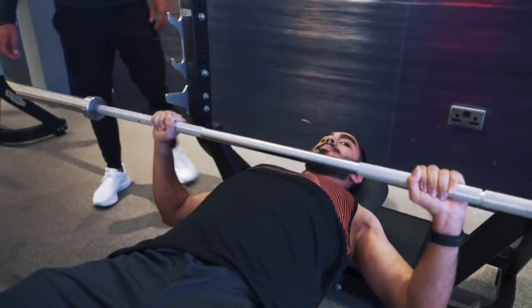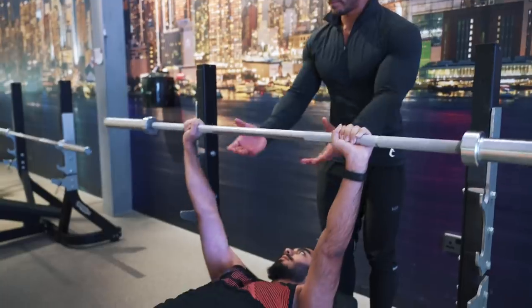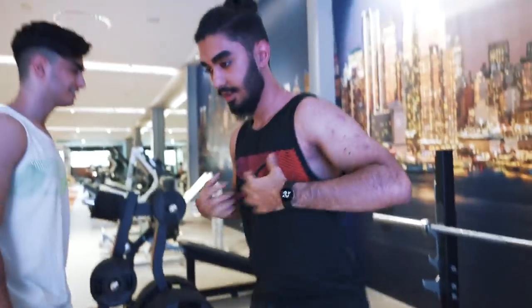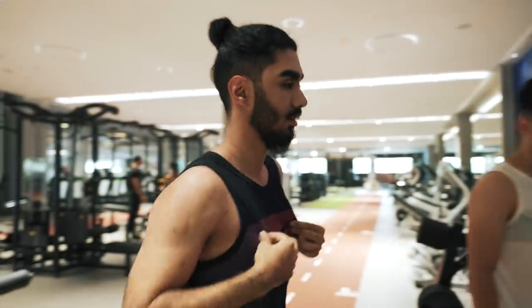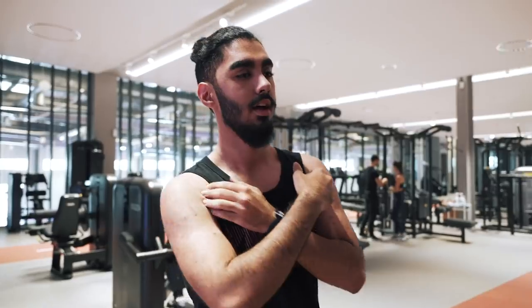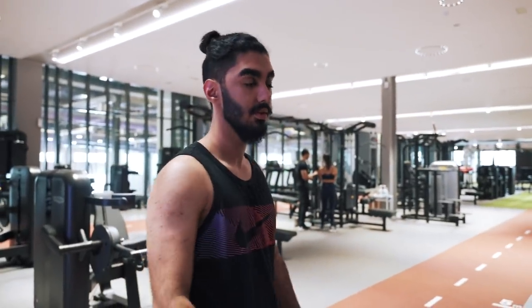Three more. How did that feel? Definitely felt my chest a lot more than normal. Yeah, I've done 60 a couple of times and my shoulders usually die. Now at 20 I can feel the chest more — feels good.